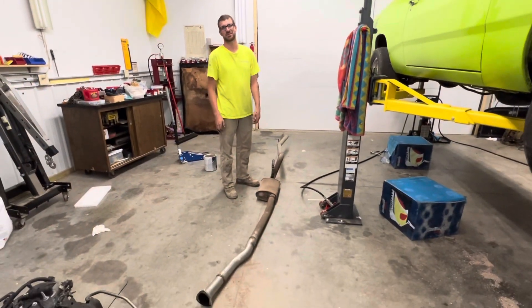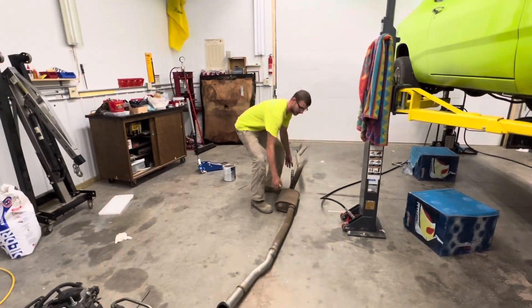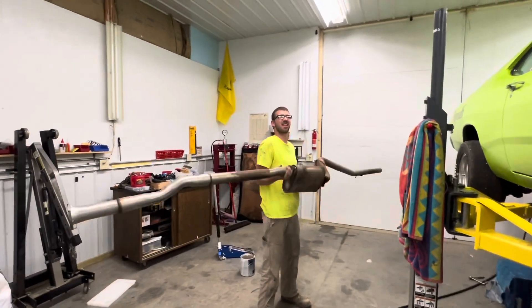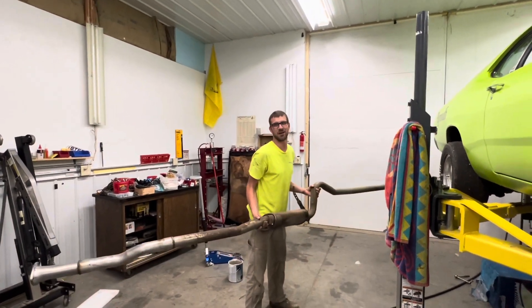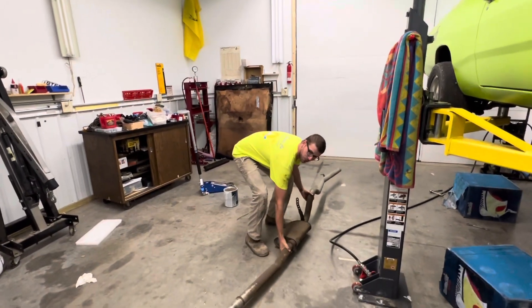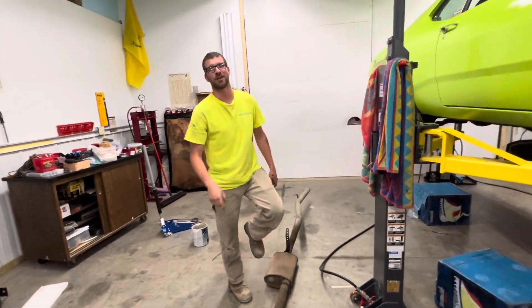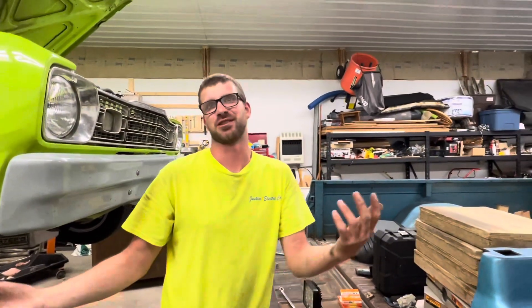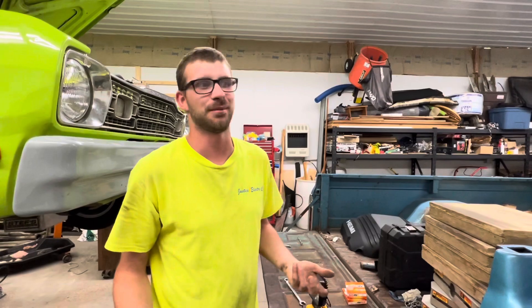I don't know why we didn't do this sooner — that was super easy to come off. It's a minimum 25 pounds, but I think probably 35. Real quick, because it's what we do, we're going to throw it on the scales and see what it actually weighs, and essentially double it for the other side since it's not much different.